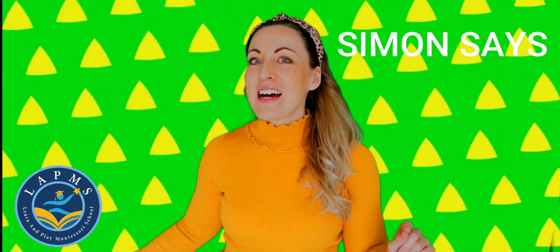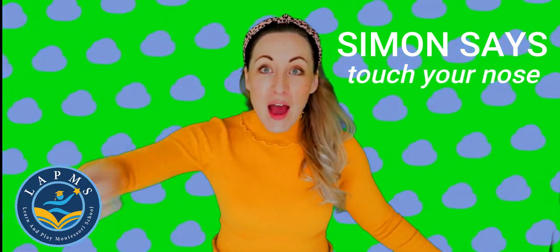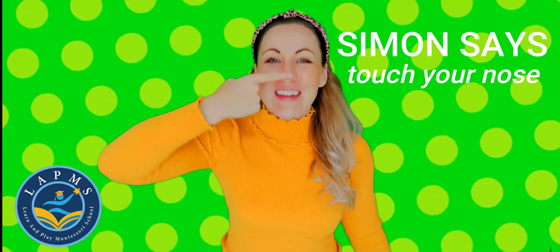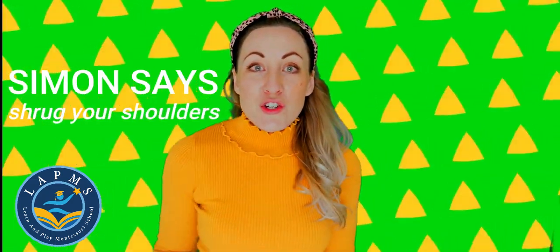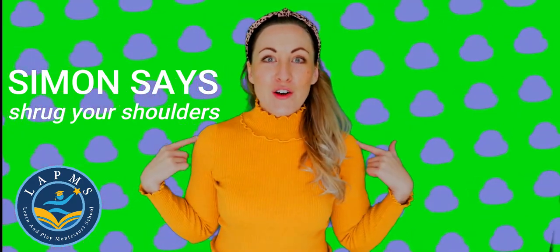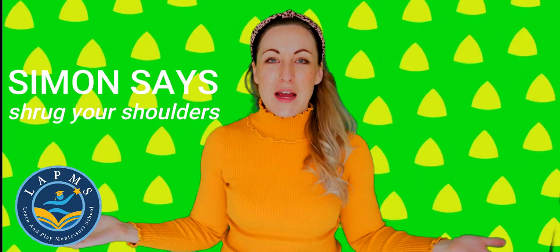I'll give you an example. Simon Says, touch your nose. Do you know where your nose is? Here it is. We can touch our nose because Simon said so. Let's try another one. Simon Says, shrug your shoulders. Can you shrug your shoulders? We do it because Simon Says.